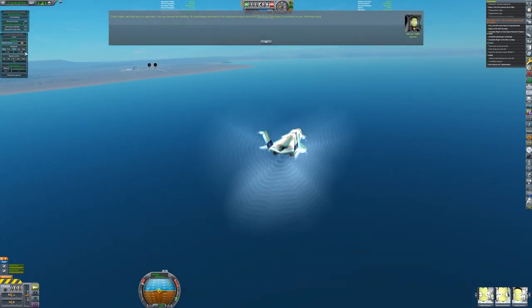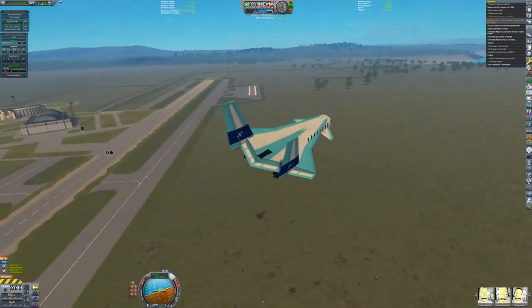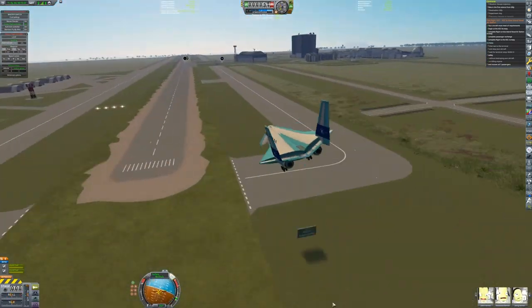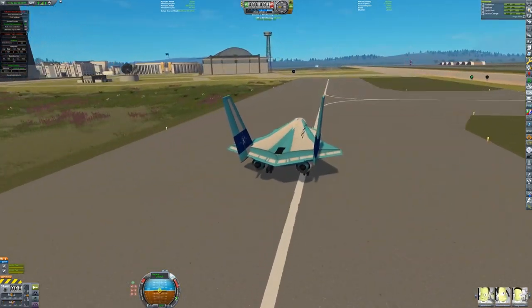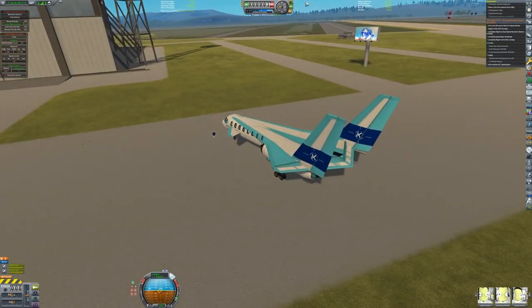As the delegation returns, Kennedy Kerman is giving a speech. He delivers the good news of the communist withdrawal from Cuba, as well as makes a promise: he tells us that before the decade is over, Kerbals will land and return from the planet of Duna — that they will do this not because it is easy, but because it is hard.